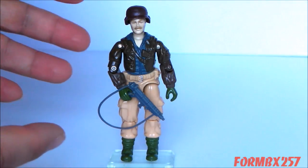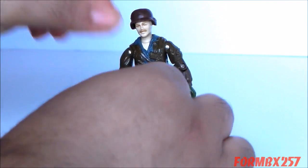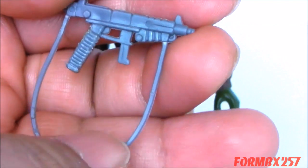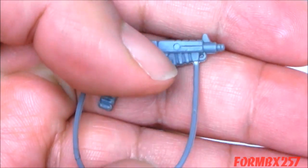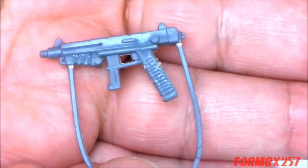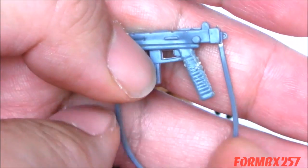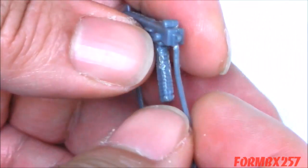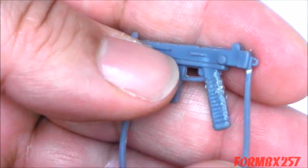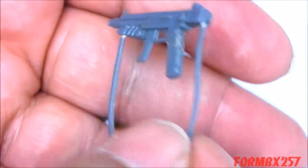Now we'll take a look at Rumbler. Looking at his accessories first: it came with a very nice looking submachine gun. You'll notice that it is the same mold as the one that came with the 1985 Heavy Metal, driver of the MBT Mauler motorized tank — except that was in black and this is in grey. It also has the same problems, such as the extremely thin strap, which is already straining. This thing is very often just cracked completely off.